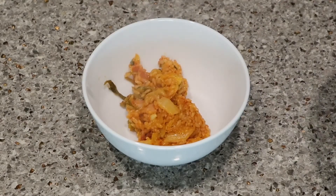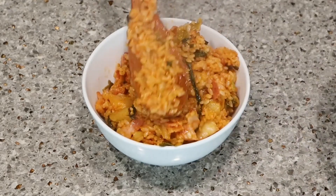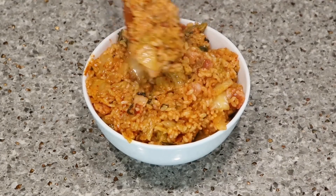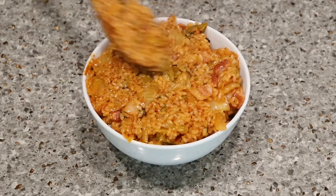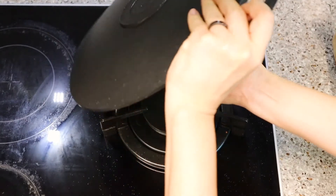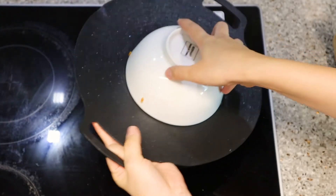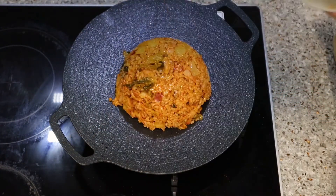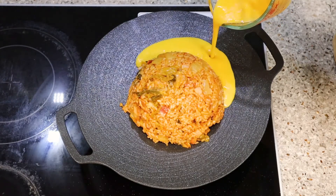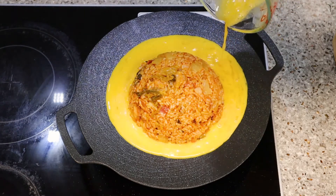Scoot the fried rice into a medium-sized bowl to make the UFO shape — you'll see what we're doing just in a second. Now bring a big pan and place the bowl like this, just like when you make an upside-down cake. Remove the bowl, and look at that! Pour the egg around the rice — wow, it looks already good.